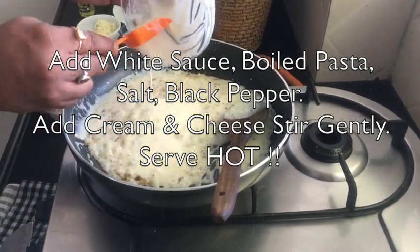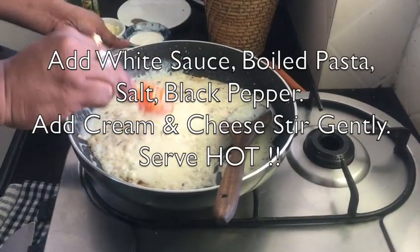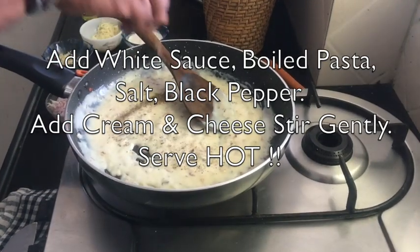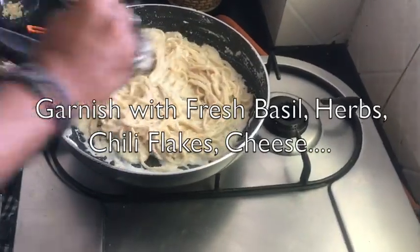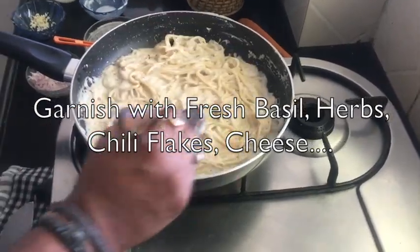One more tip while making the pasta: if you feel that your sauce or pasta is too thick, you can definitely add a little bit of milk to loosen it. But don't add too much raw milk at once, otherwise it will give a raw flavor. Cook it on low heat for 3 to 4 minutes until it is well mixed and reaches the right consistency.